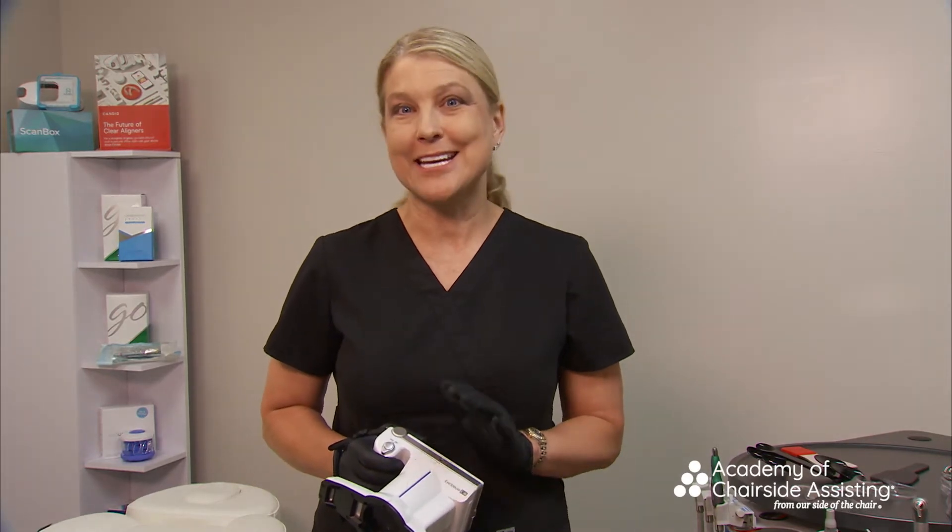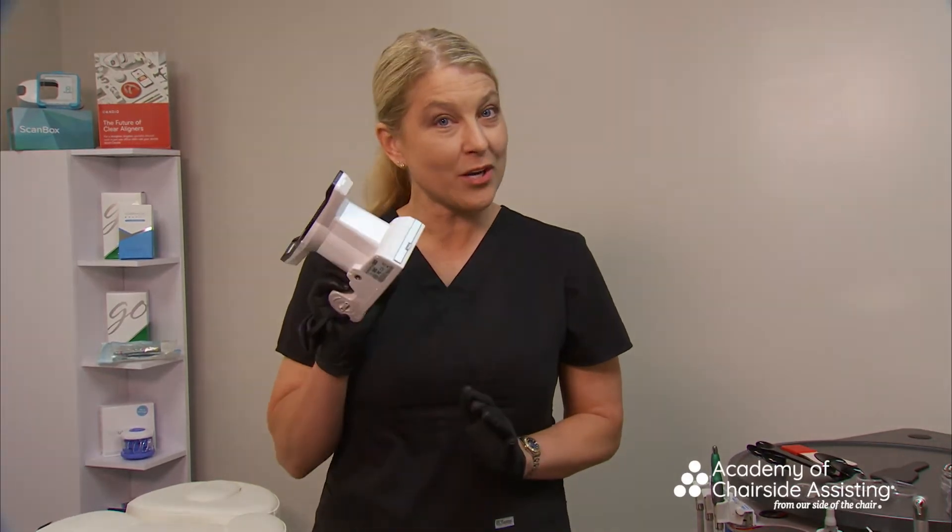We're going to start with the Shofu, and I think for those of you who are really struggling with the SLR or DSLR camera, you're going to see how nice, easy, and efficient this point-and-shoot camera will be.